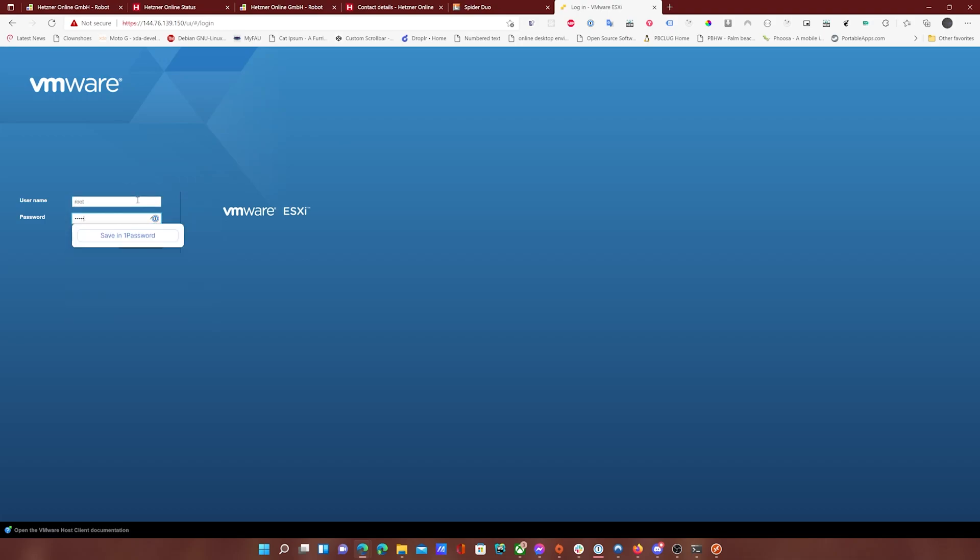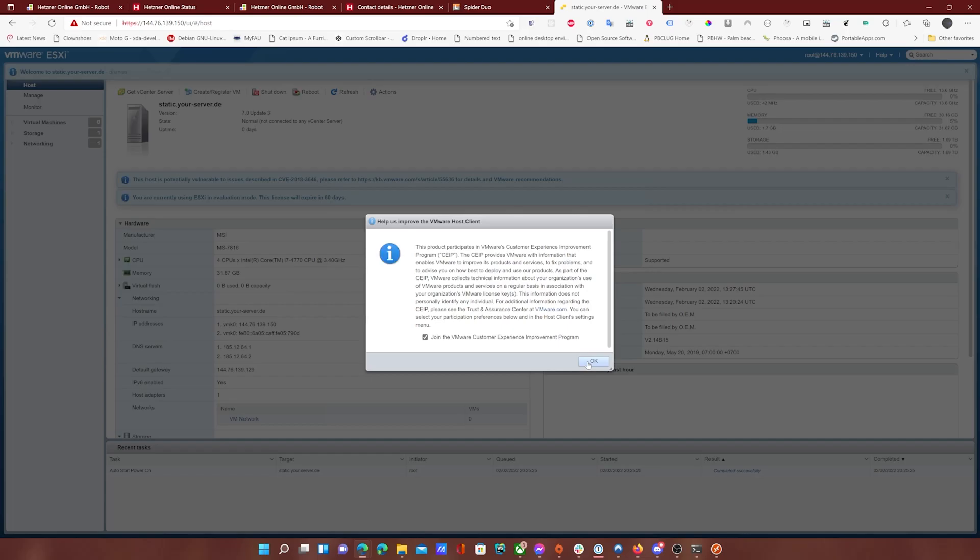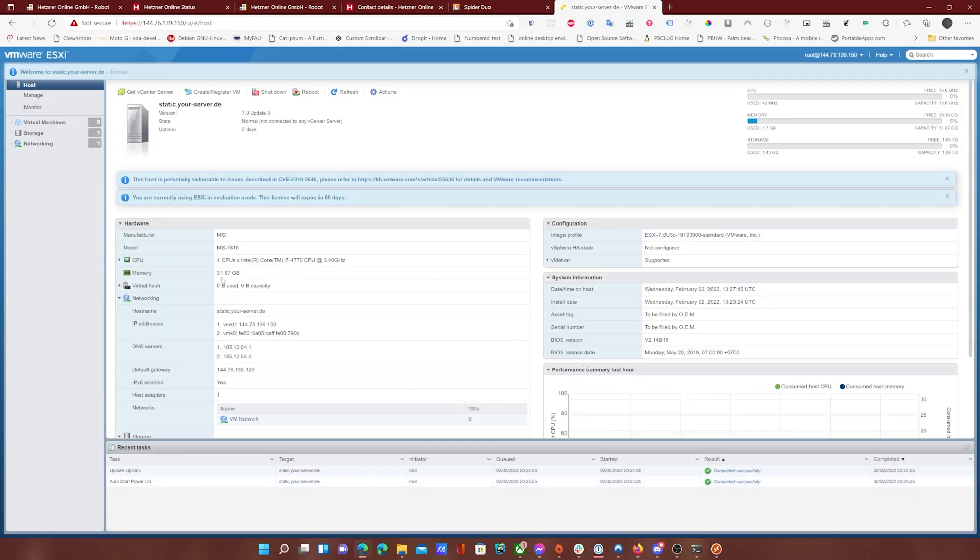Go ahead and log in with root as the username and the password that you set up earlier. Once it loads, just go ahead and click OK. The first thing we will want to do is secure this — currently it's open to the World Wide Web, which means you will probably get bots trying to gain access to it.